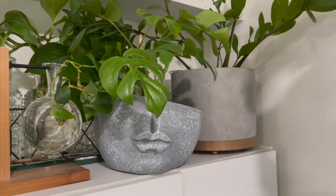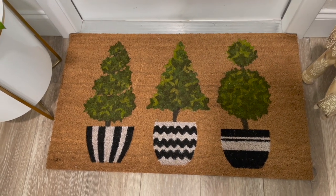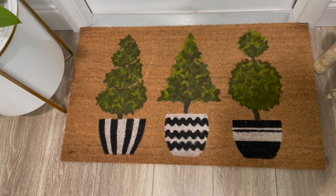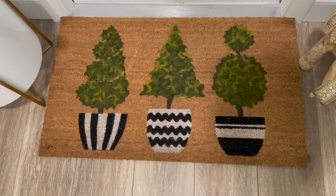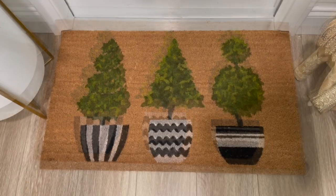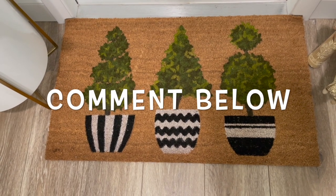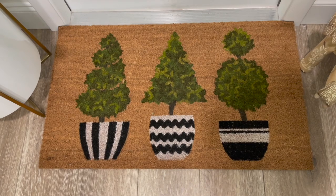I also got this new doormat from TJ Maxx. The last one I had said 'spring' on it, and I didn't get one for the summer, and I'm not quite ready for fall yet, so I just got this one that didn't have any words on it. Let me know in the comments — are you ready for fall? Have you started buying fall items? Are you already decorating with fall items? Leave it down below.